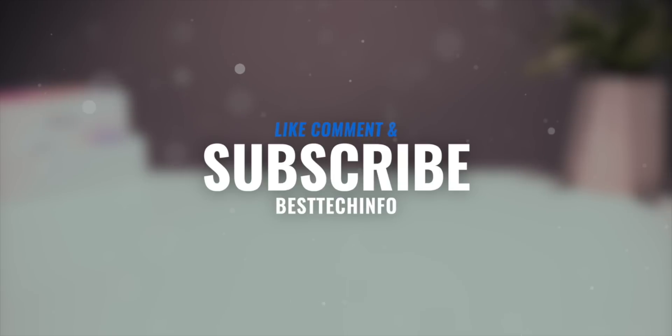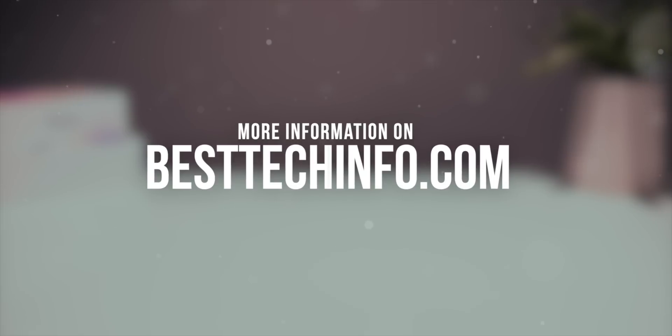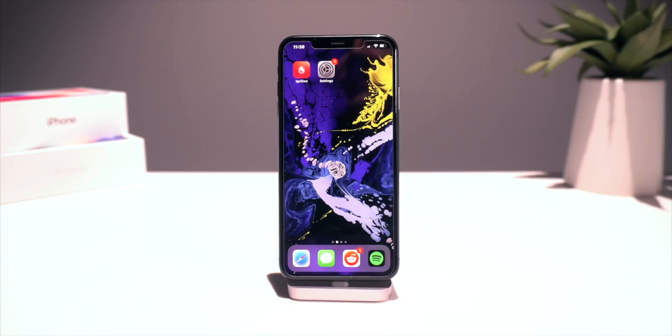Before we start, definitely like, comment, and subscribe to stay updated with developments pertaining to the Chimera jailbreak. Also check out our best tech info article for a written tutorial of all this information, as well as download links. To start off, we're going to use one of our on-device signing platforms to grab the Chimera jailbreak application.